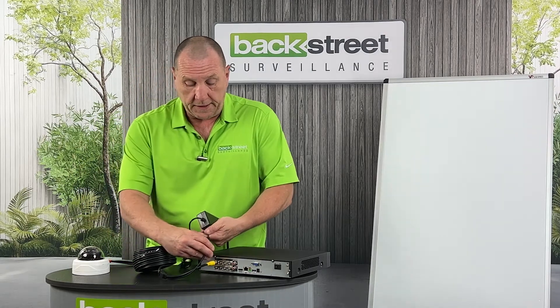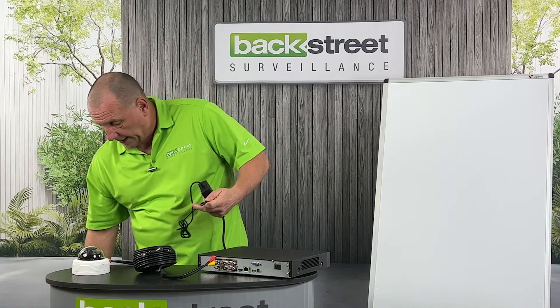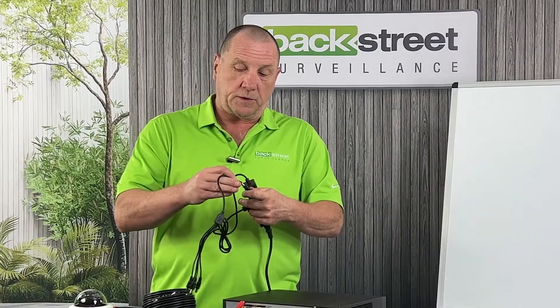Just a side note: this power supply, if you add a multi-power cable, you can power four cameras off the same power supply. So if this was a four-camera system or an eight-camera system, you'd have two of these powering the cameras.